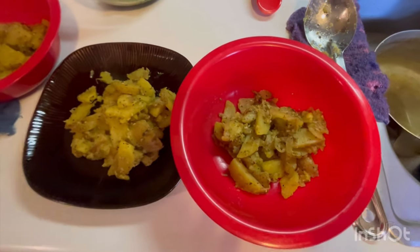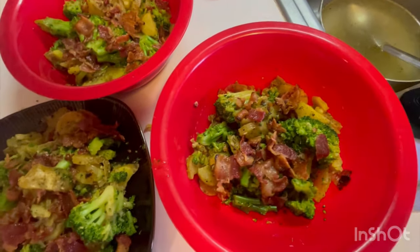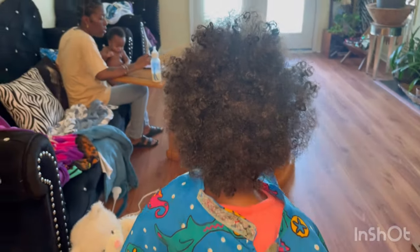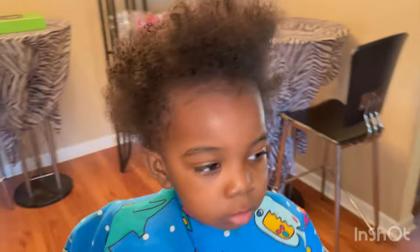Alright y'all, these are my three potato portions — potatoes are good! Alright, that's with the broccoli and the bacon. Now to add the cheese on theirs — not on mine — wait for the glow up.